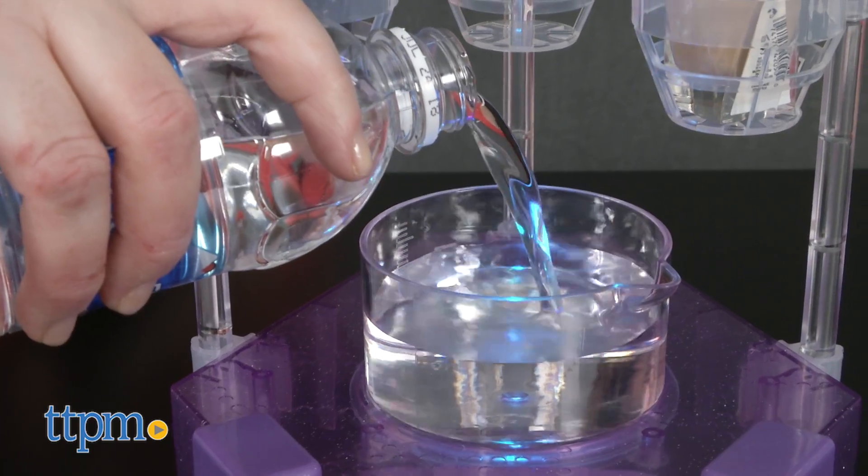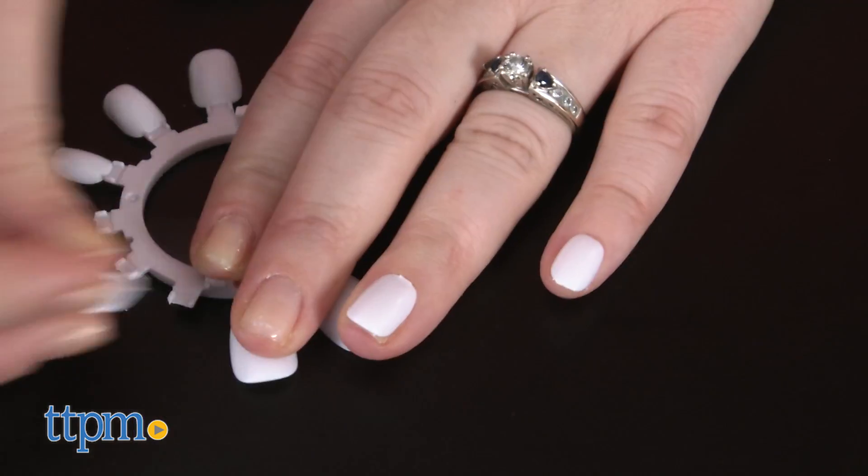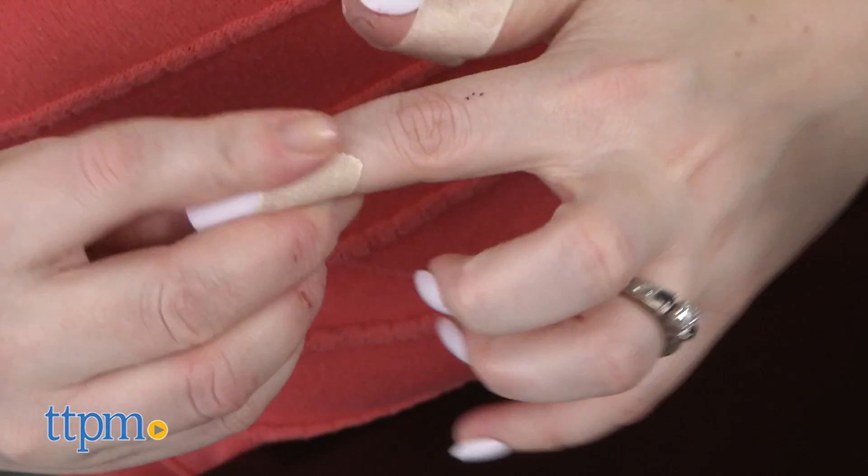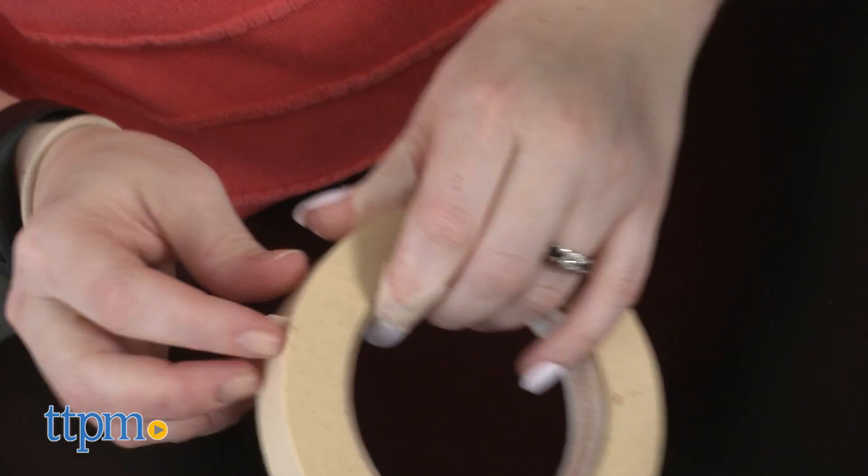To use, fill the beaker three-fourths of the way full with water. Adhere the fake nails to your own nails, and mask off the area around the nails with tape so that only the nails are exposed. This should help keep any polish off of your skin. You can also polish your own fingernails if you want to try that too.